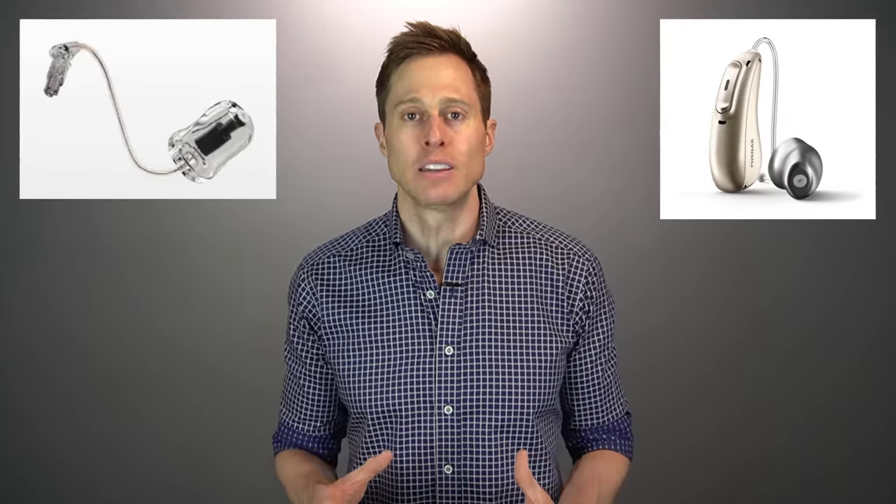Third, if you can use a standard, medium, or power receiver, you'll want to select the appropriate rubber dome. There are tulip domes, open domes, vented domes, and power domes, each in different diameters with different acoustic properties. Tulip and open domes are good for normal low-frequency hearing with mild to moderate high-frequency loss. Vented domes suit mild low-frequency loss up to moderately severe high-frequency loss. Power domes are for moderate to severe low-frequency loss up to severe high-frequency loss, though power receiver users are still better off with a custom ear mold.